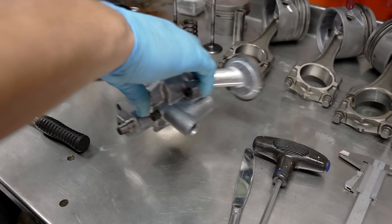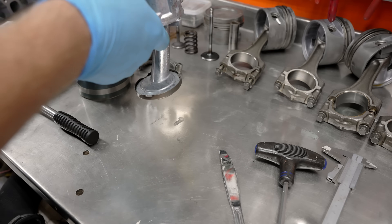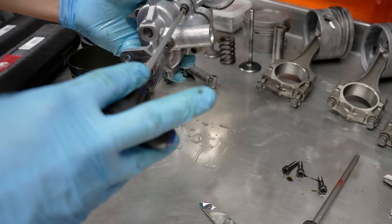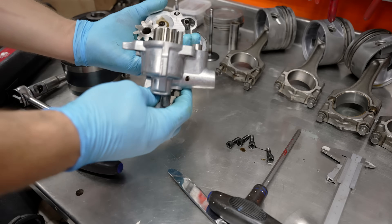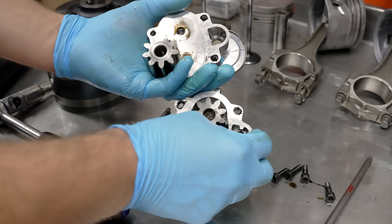Okay, so the oil pump, here we go. Nice and clean nowadays. So let's start by cracking this thing open. There's a little spring in here, I can feel that. Alright, so that was in there together with that spring.